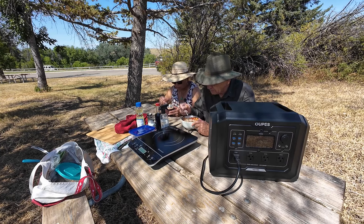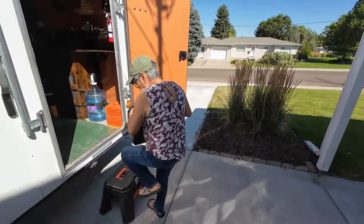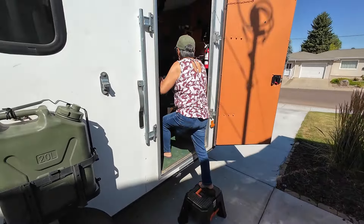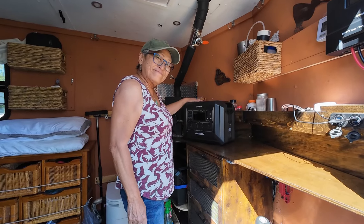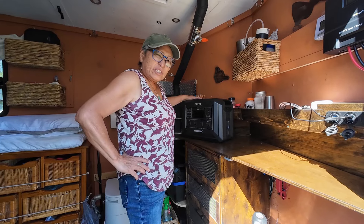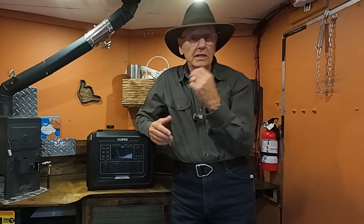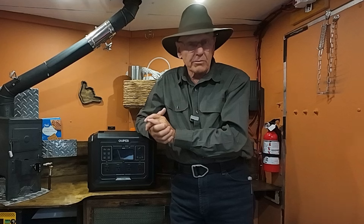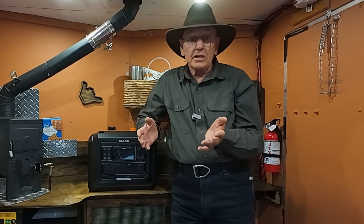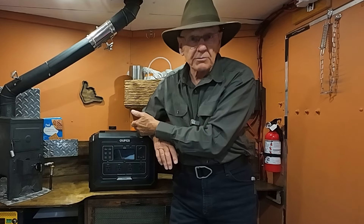Yeah, that's good. [To companion] Well, you handled that real good for a little person. — Who you calling little? So it doesn't matter whether you're just out on a day trip, or traveling the country, camping, boondocking — you're going to need some kind of a power source, and most of you either have something like this or you need something like this.